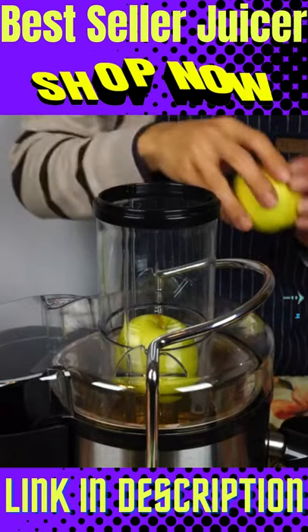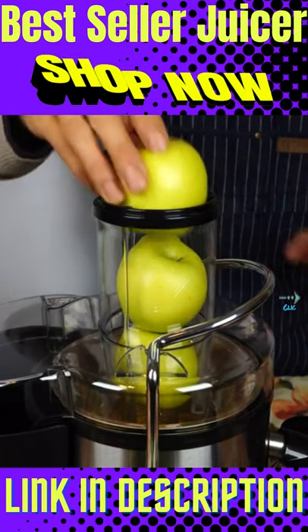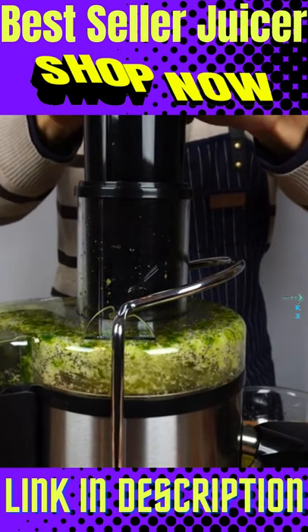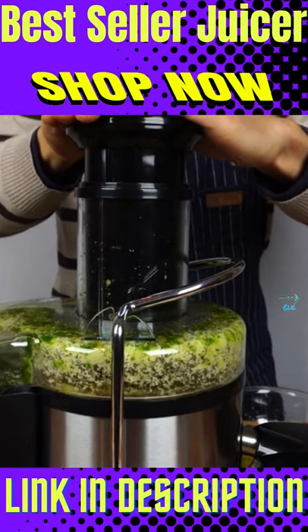The generous wide mouth chute measures 3 inches in diameter, so you can place whole fruit in the machine to reduce cutting and prep time. Grind down even the hardest fruits and vegetables instantly.